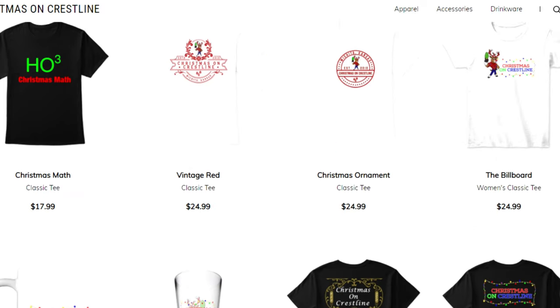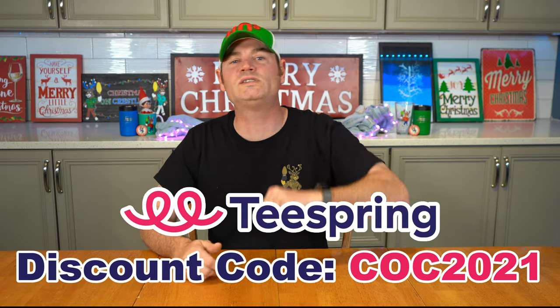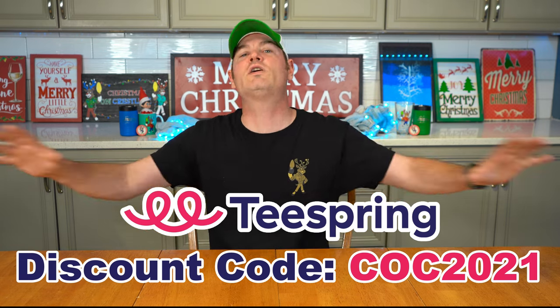As a Patreon member you'll get a weekly behind-the-scenes video from me every week. I started that this holiday season and will continue from now until perpetuity — covering what I'm working on, what I'm building, any problems I ran into and how I fixed them. You can also support the show via our TeeSpring page, the Super Thanks button next to the thumbs up, or our merch store. Use discount code COC2021 for free shipping on all merchandise through the end of the year.